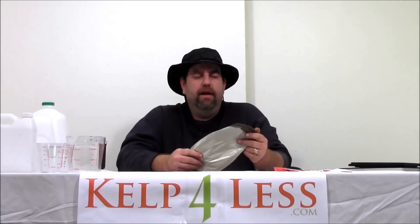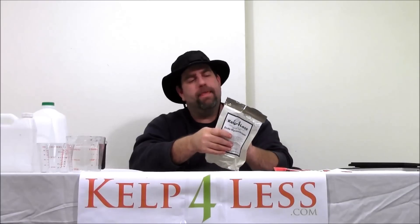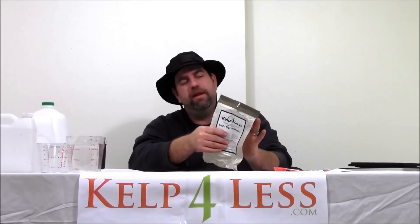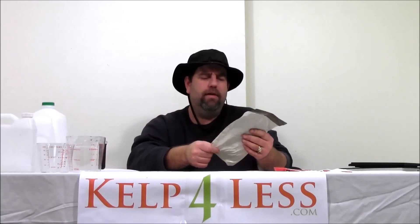This is our Endo Mycorrhizae powder. It's very dusty and we repackage it in a resealable pouch — we tape it. It's easy to get out the portions you need and apply it to your growing situation whether hydroponic, indoor, outdoor, soil, greenhouse, whatever.